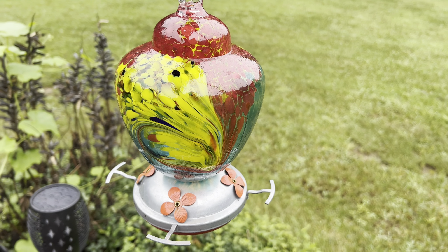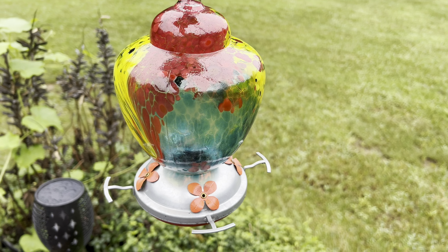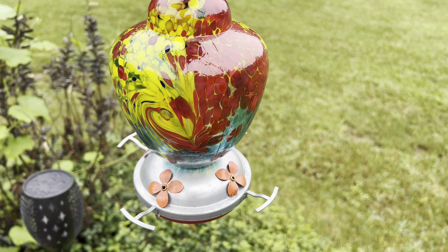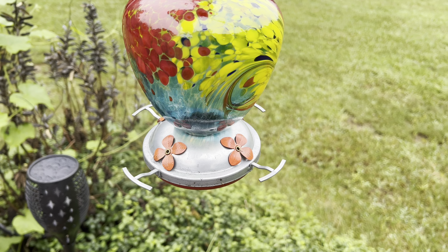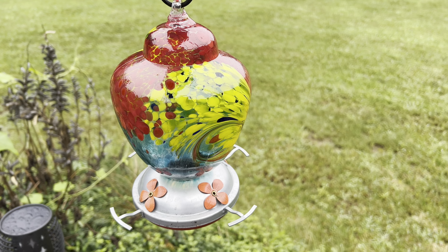It holds 38 ounces of hummingbird food so you don't have to refill it all of the time. It's easy to take apart, easy to clean, and is clear glass behind that painting so you can see when you need to refill it.